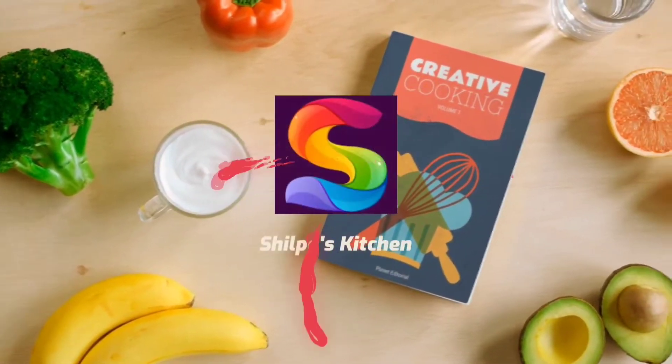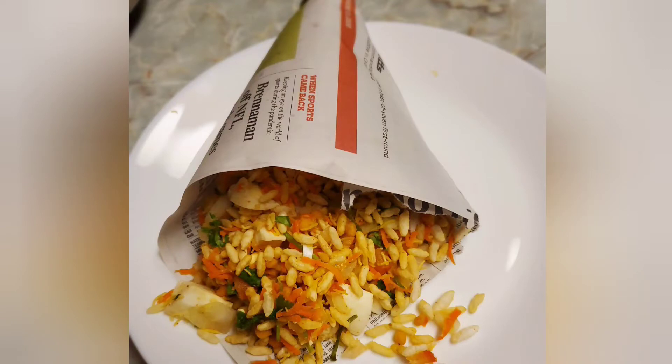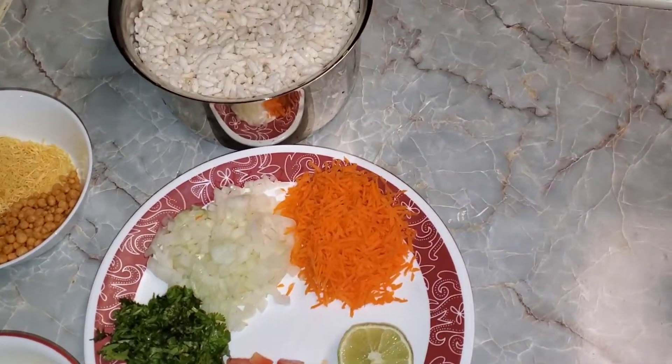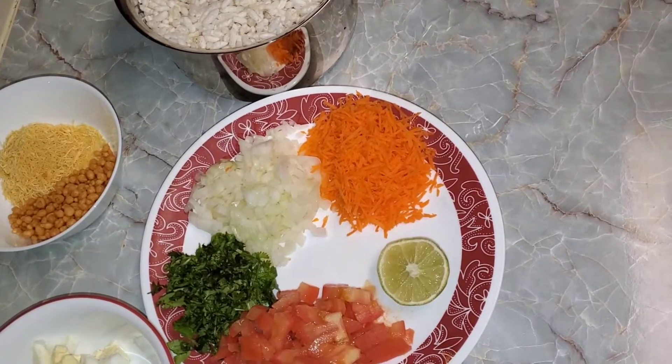Hi friends, welcome to Shilpa's Kitchen. Today our recipe is Puff Rice Masala Chaat. This is a quick, simple and tasty one. Let's see the ingredients.